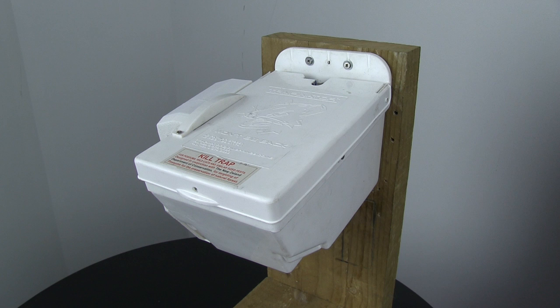Let's have a look at one in operation. This is the CMI Trapinator for possums. Auto reset on the side.